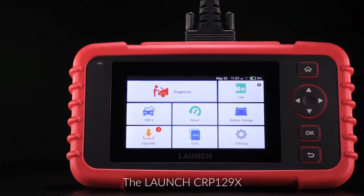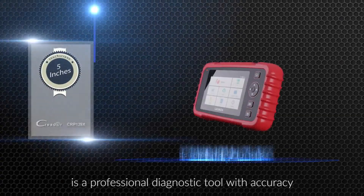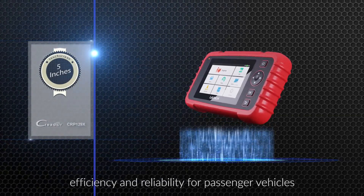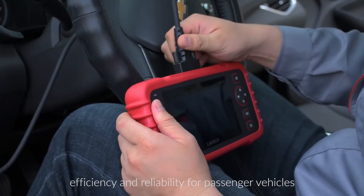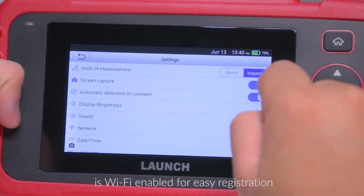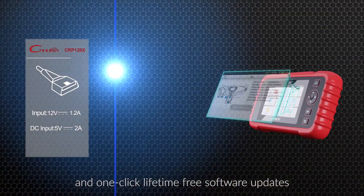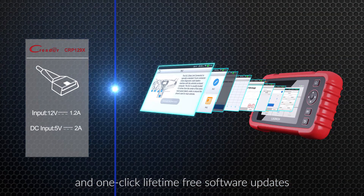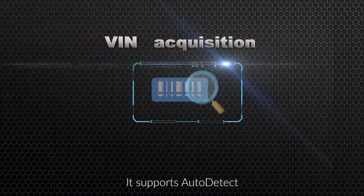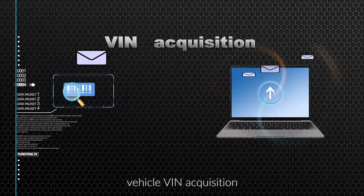The Launch CRP129X is a professional diagnostic tool with accuracy, efficiency and reliability for passenger vehicles. This Android 7.0 based scanner is Wi-Fi enabled for easy registration and one-click lifetime free software updates. It supports auto-detect for fast and accurate vehicle VIN acquisition.